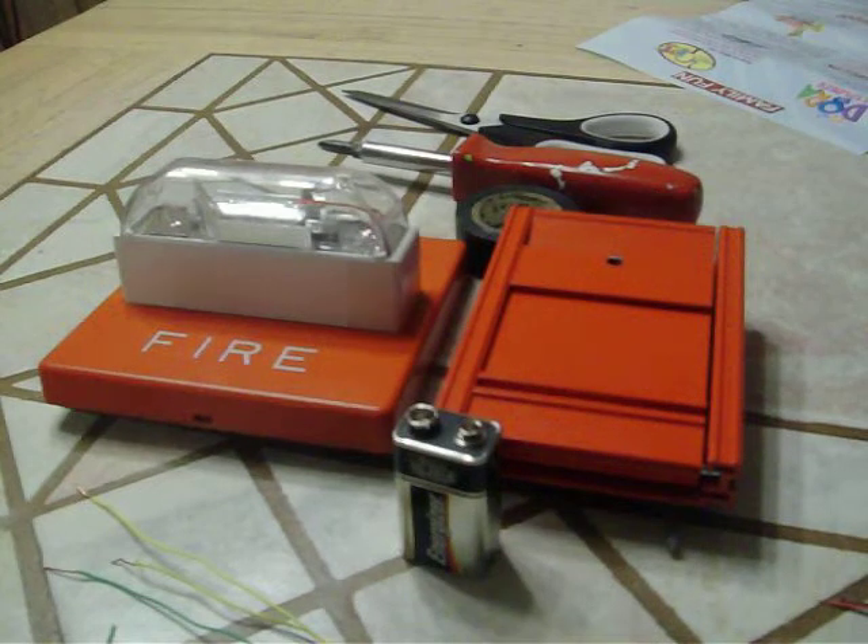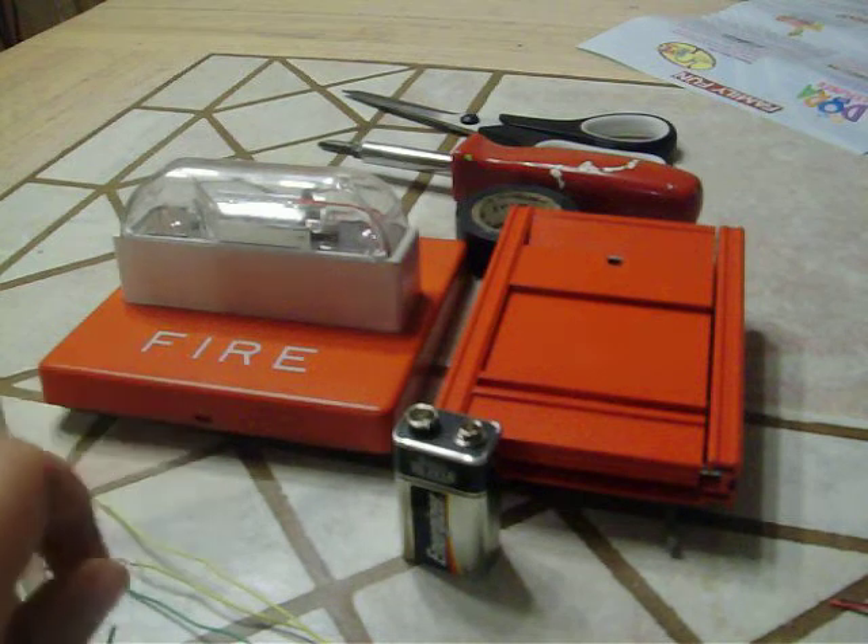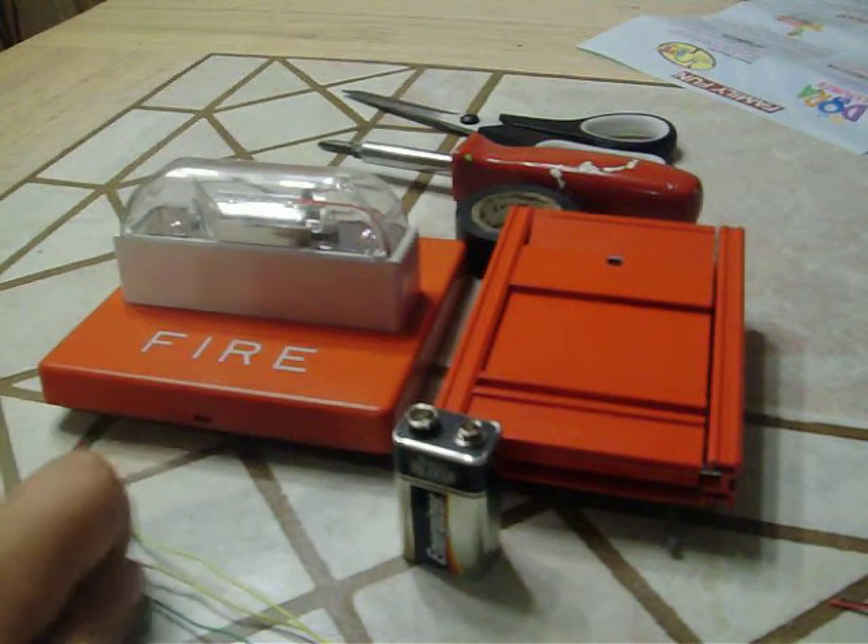Hey guys, this is Fire Alarm Central here. Today I'm going to show you all how to hook up your pull station and fire alarm to a 9 volt battery. Today we're going to need, of course, your fire alarm and a pull station.